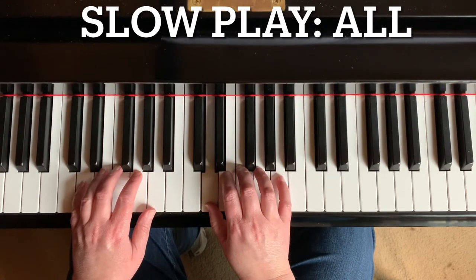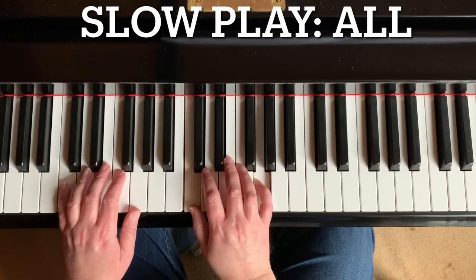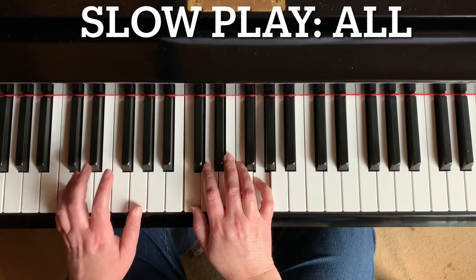Move both hands down one note. One and five together. One, two, three, four — staccato.